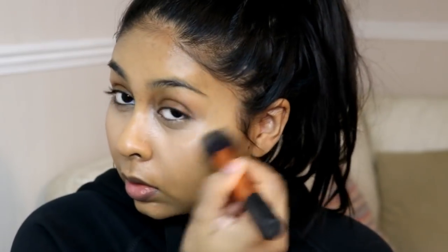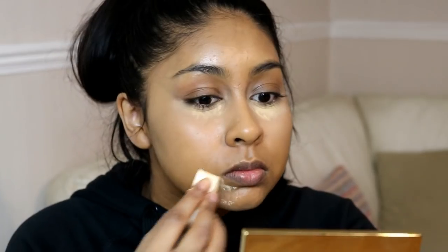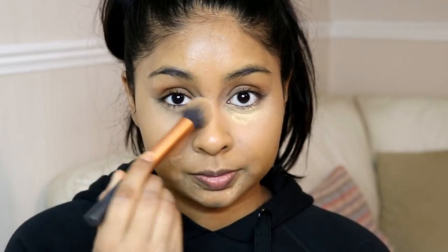To set my concealer I'm going to be using the Makeup Revolution Luxury Banana Powder. I like to go in with my foundation brush just to blend out the edges so it moves nicely into my foundation. I'll be doing a bit of baking, leaving it for around two seconds, then brushing it all off. I take whatever powder is left on the brush and use that to set the rest of my face so that bronzing and highlighting go on smoothly.